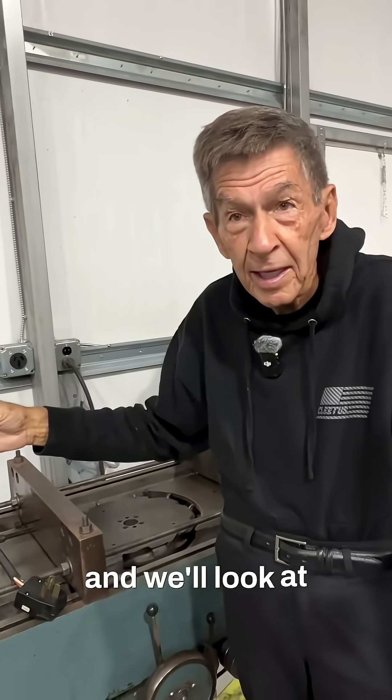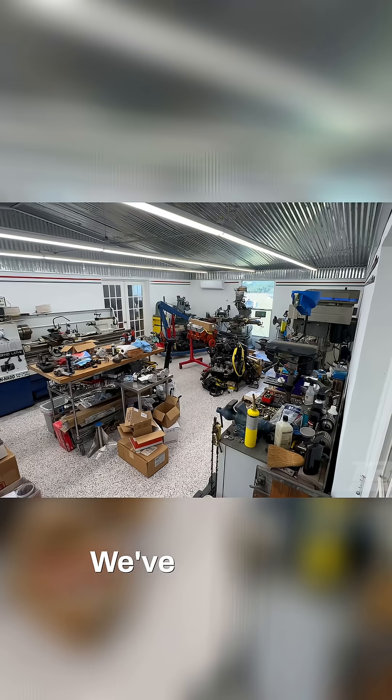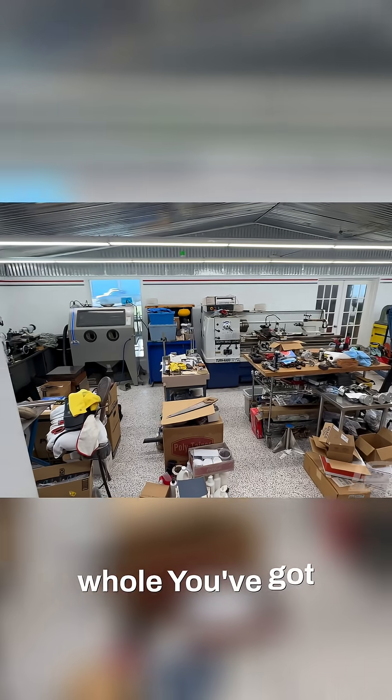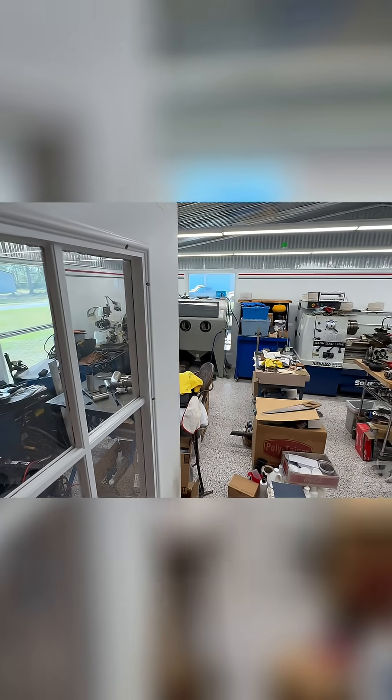And actually down at the house — we'll look at it later — there's a mini machine shop down there. We were in there when we did your story. And we've got the welders down there, that's where the welders are. Yeah, we'll go over that. You've got a whole machine shop even more than this back at the house.